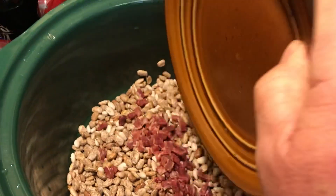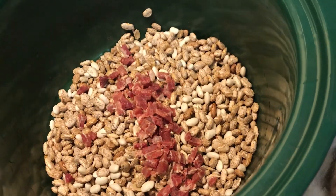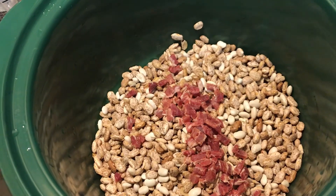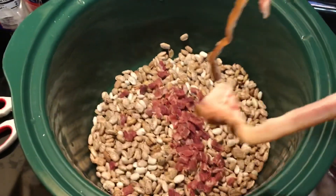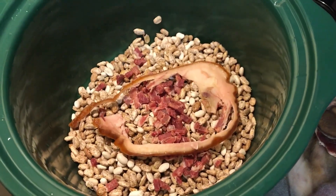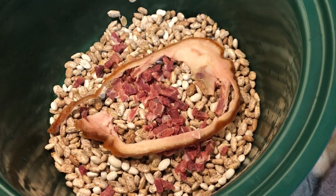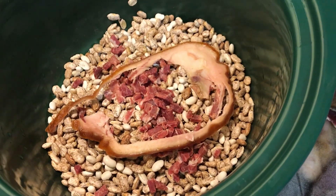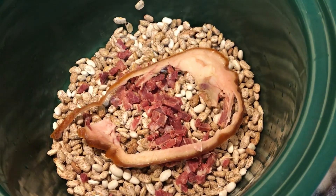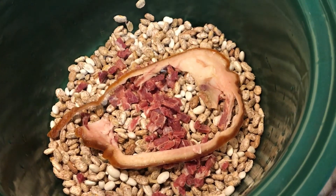There's the ham — dump all that over in there. And don't throw away that piece of fat we trimmed off, because that piece of fat is going to lay right in there for extra seasoning. I'm gonna fill it up, set it in the crock pot, and turn those babies on and let them cook all day on the slow heat. You're gonna be amazed — ham and beans, how simple it is but how good it is.